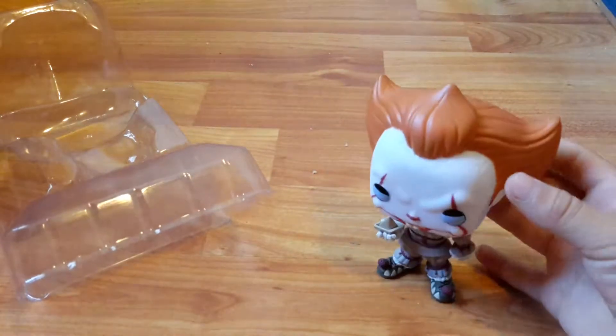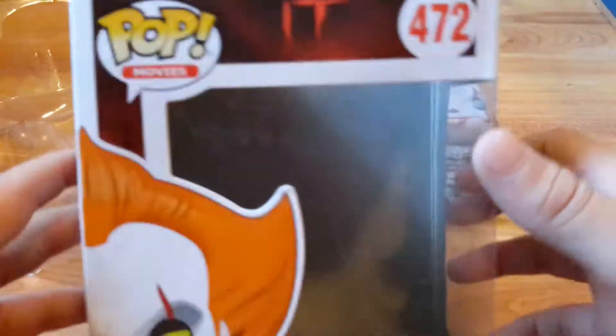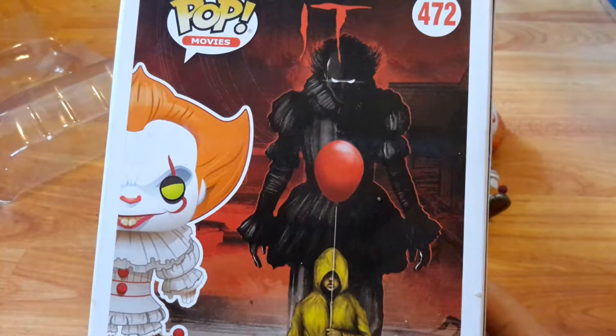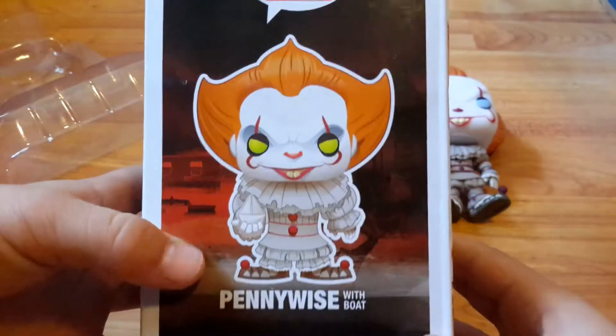Let's take a look at the box. On the front it says 'Pennywise with Boat.' The side also says 'Pennywise with Boat.' On the back the artwork is really nice — it's Georgie with a balloon and Pennywise. This pop number is 472. The other side also has Pennywise with Boat.